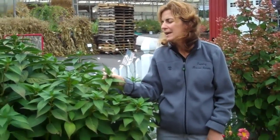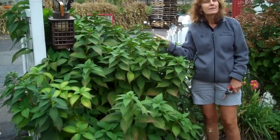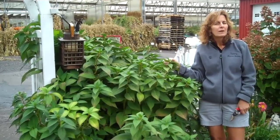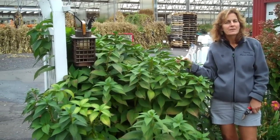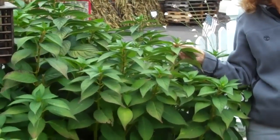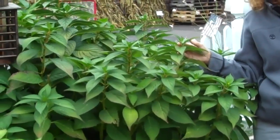This is a lace cap hydrangea, and what I want to show you today is that this is starting to develop its buds for next year. So I want you to be careful when you go out — if you're going to cut your hydrangeas back, just take a look at them and make sure they don't have next year's buds on them, because if they do, you're going to lose some flowers for next year.